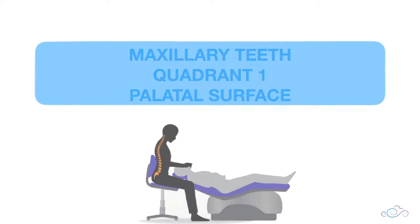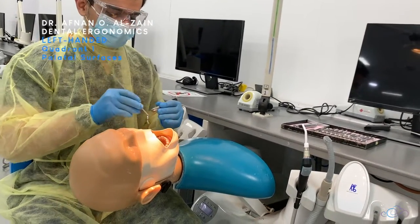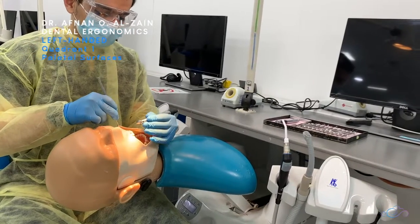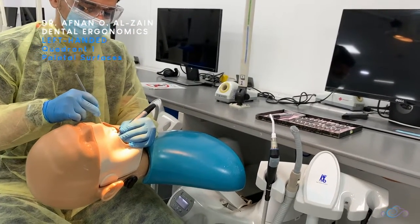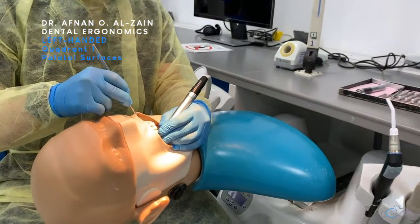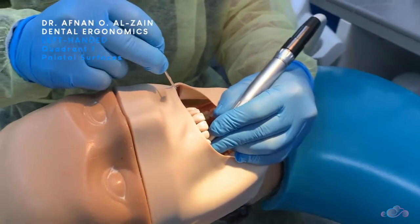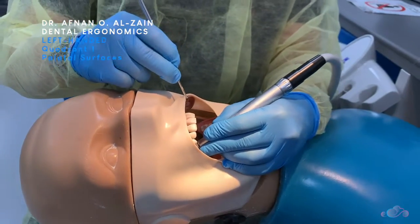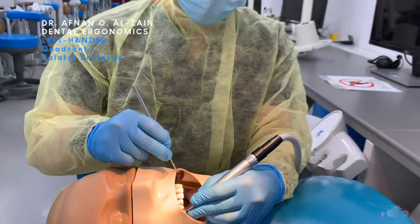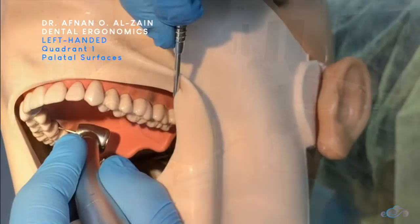Moving on to the palatal surfaces of quadrant one. When working on the palatal surface, you're going to tilt the patient's head a little bit more to the right side, then place finger support and place the handpiece perpendicular to the tooth or to the surface you're going to cut, and look directly at the tooth.